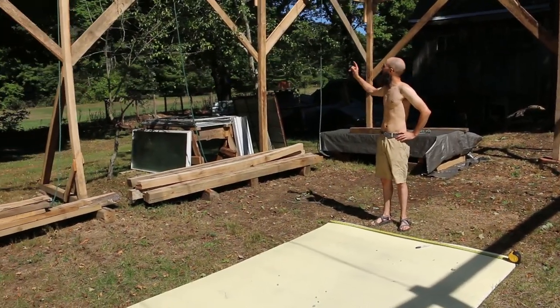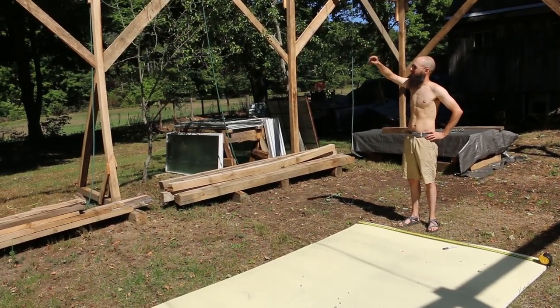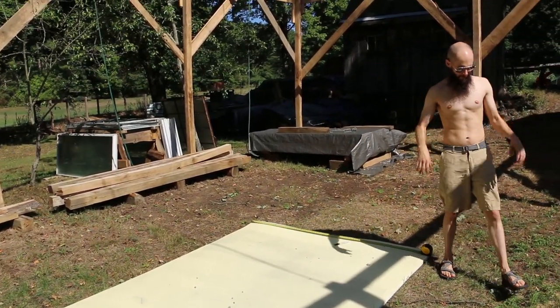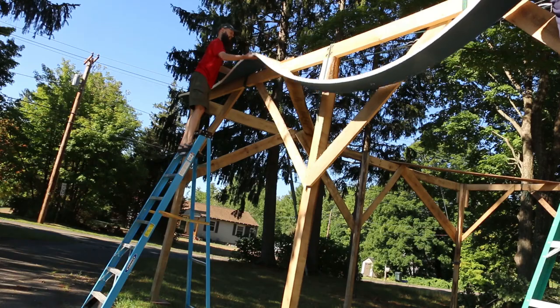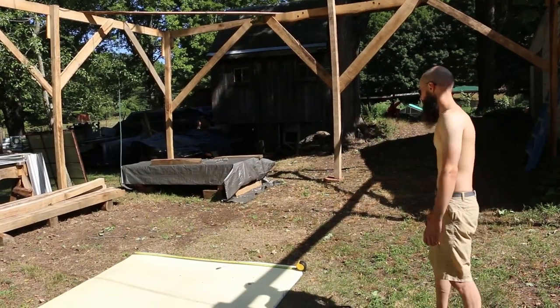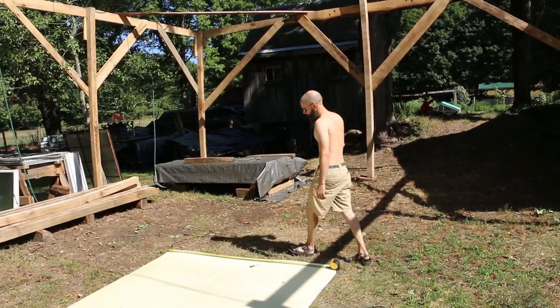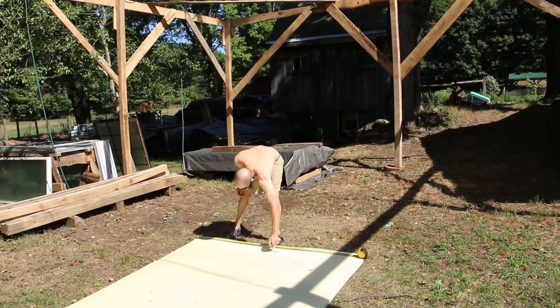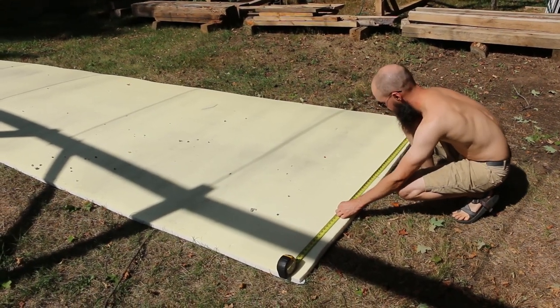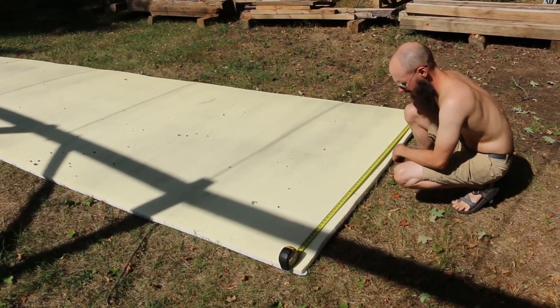We're going to use the foam to pad down the sides on the ridge lines on the two edges. Maybe a foot is enough - we're going to have a lot of extra foam. Three foot, four foot - those would do all our hands.